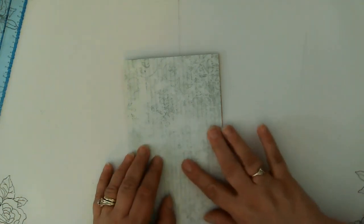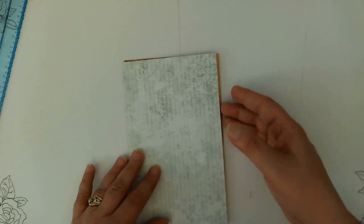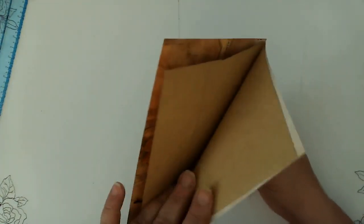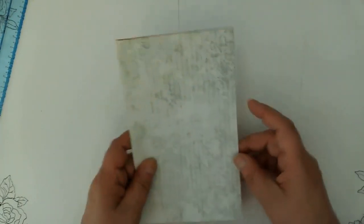Hello friends, this is Kara Renee with Be Reborn Art and Healing. Today I'm coming to you with a little envelope, kind of a cover — a front flip with a tuck space here or here, I haven't decided yet, and then this on the back. So let's get going.